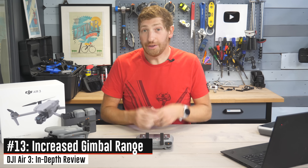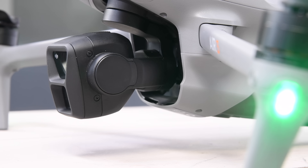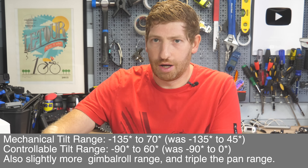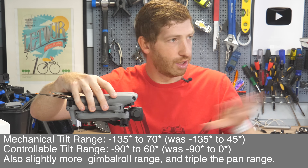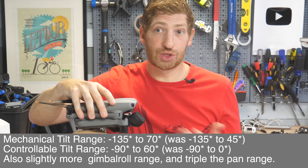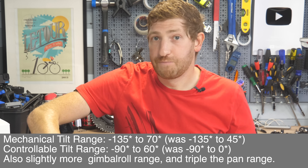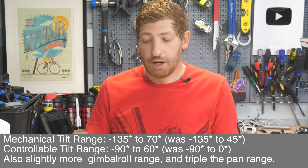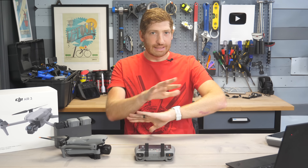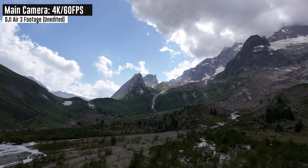Next, they've increased the range of the gimbal. There are two specs: the mechanical range — useful for handling gusts of wind — and the controllable range. Previously the Air 2S could only reach horizontal. Now with the Air 3, you can go up 60 degrees controllable, which is cool if you're following a tree or skyscraper and want to slowly pan upward over it. It still has the same 90-degree straight-down maximum. It sounds silly until you accidentally use it and realize it worked out great.